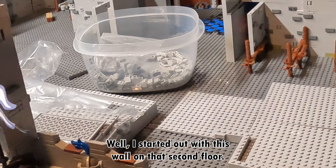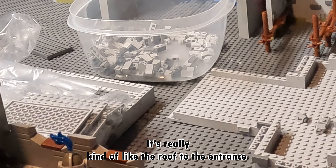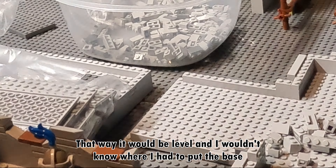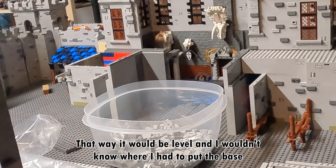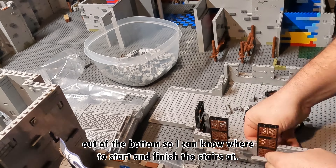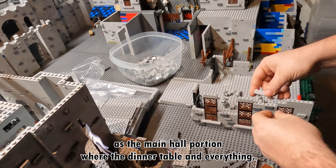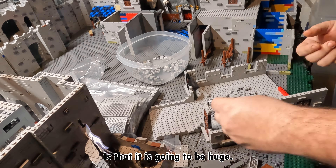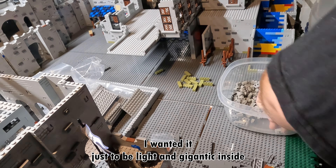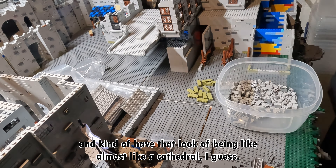Where I started was on that second floor — it's really kind of like the roof to the entrance. I wanted to go ahead and finish that off so it would be level and I would know where I had to put the base down to the bottom, so I could know where to start and finish the stairs. Now this is not going to be the same height. This is the main hall portion where the dinner table and everything is. It is going to be huge — I wanted it just to be gigantic inside.